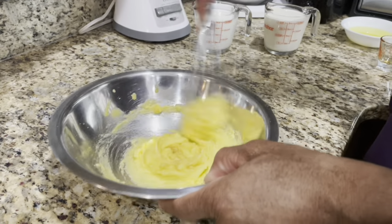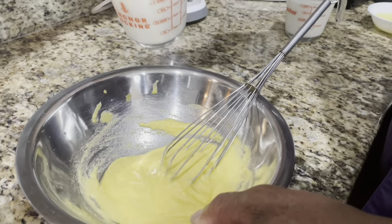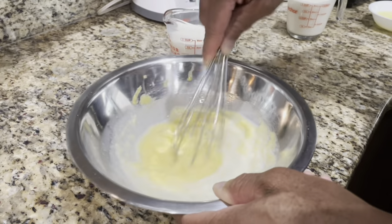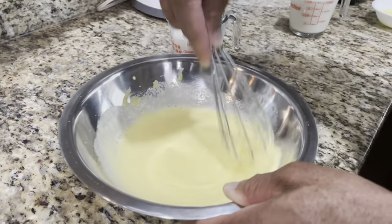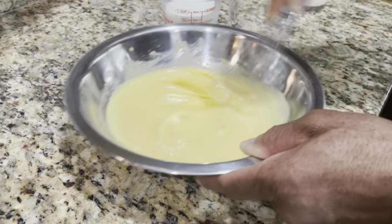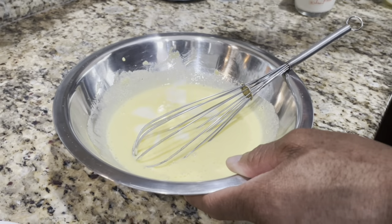I'll do the milk — you want me to do the milk or the heavy cream? I'll do the heavy cream, you do the milk. So this is our milk. You can use whole milk, 1%, 2%, whatever you wanna do. And you gradually add that. You wanna add it gradually to control the lumps, get all the lumps out. You wanna use a whisk to incorporate air, get it nice and frothy. And now it's not thick anymore.